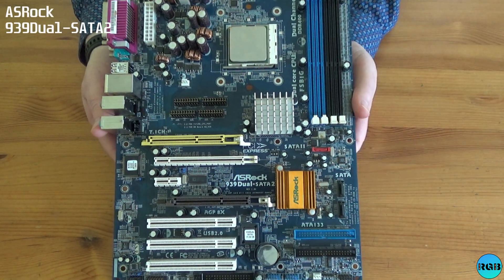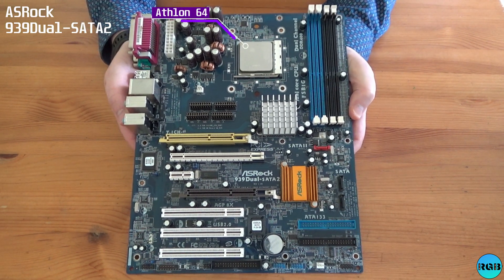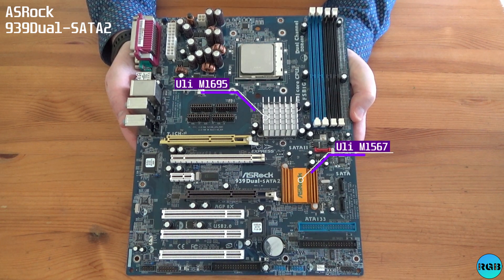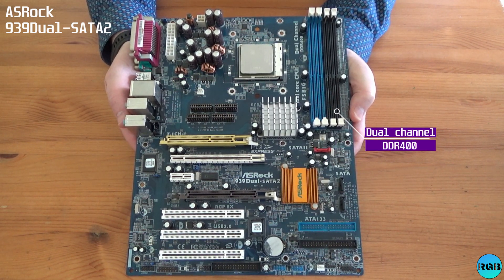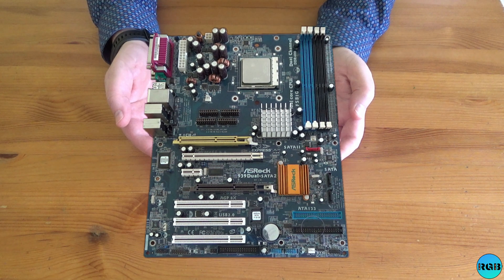The 939 DUO SATA 2 supports Athlon 64 CPUs and is based on a ULi chipset, using dual channel DDR400. The main attraction here is support for both full AGP and PCI Express slots. Before I show you the motherboards I used for testing, let's hear from Nathan at Pixel Pipes about his experience with fast AGP motherboards.